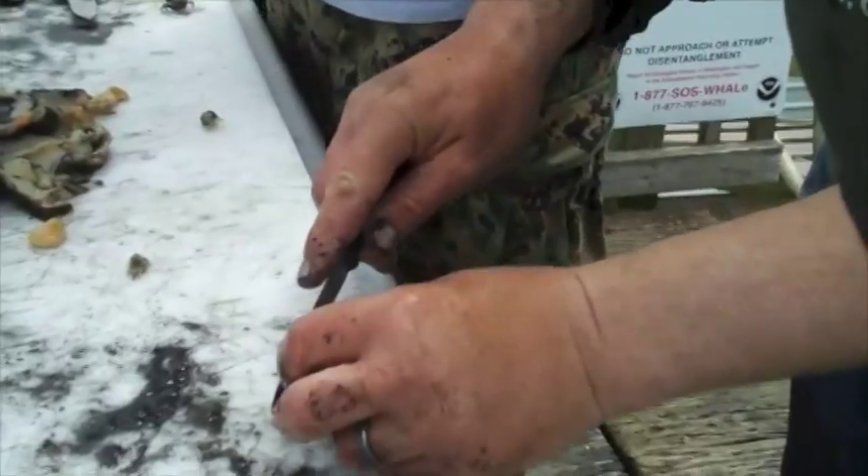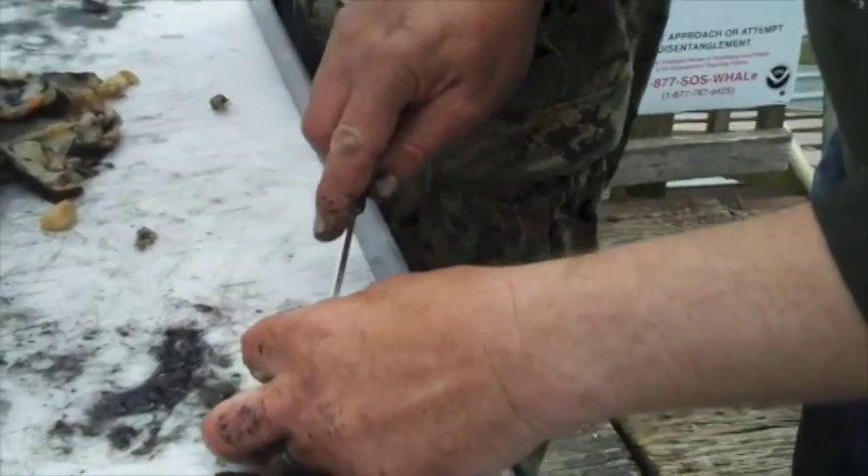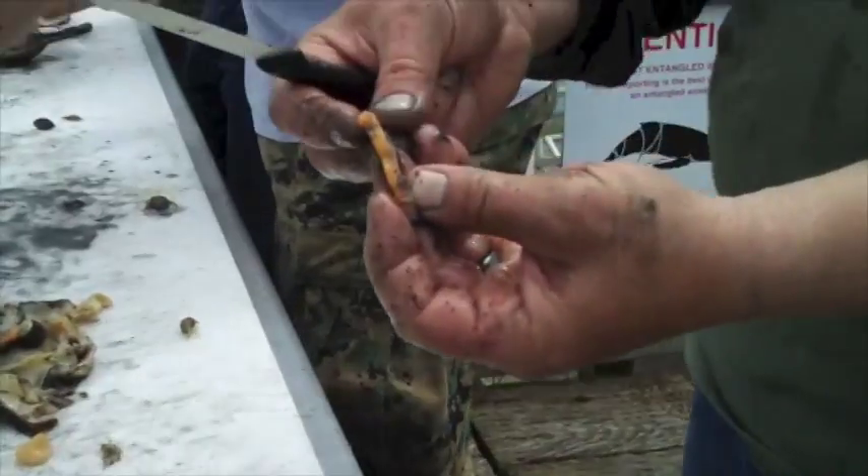This incidentally makes really good bait. So if you're going out for perch, or going for stuff off the rocks, you can take that and put it on your hook — your fish just love it.